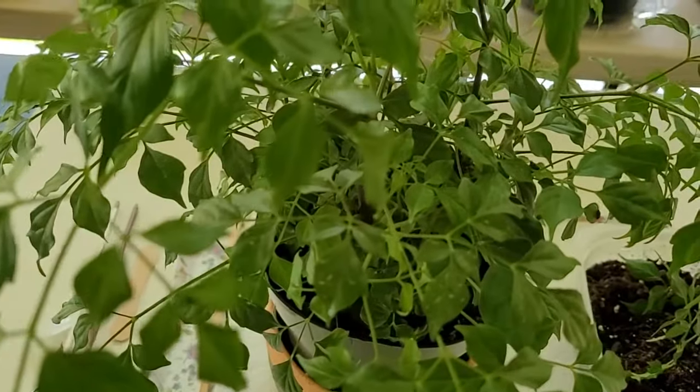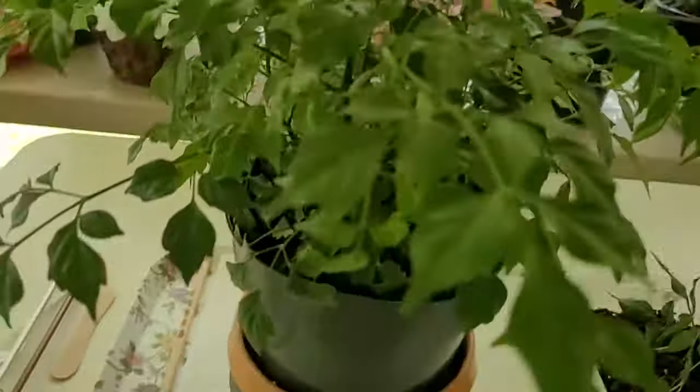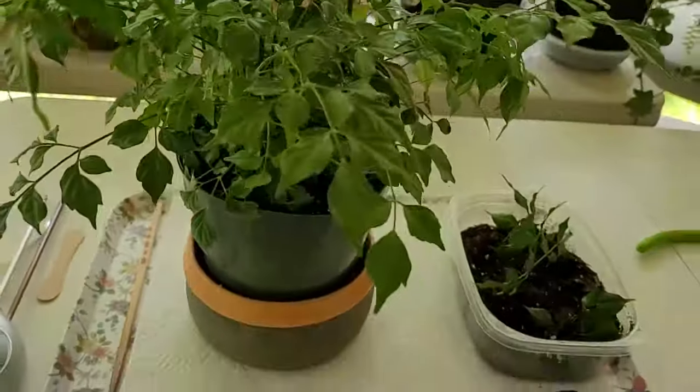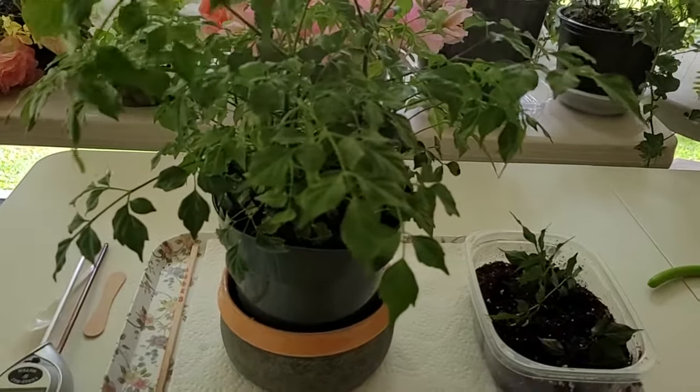This plant likes temperatures between 70 and 75 degrees. You can also mist your plant — just take a spray bottle and give it a little spritz.